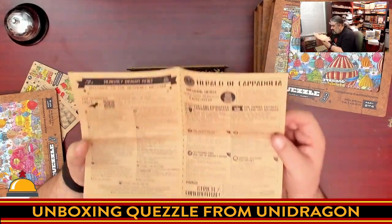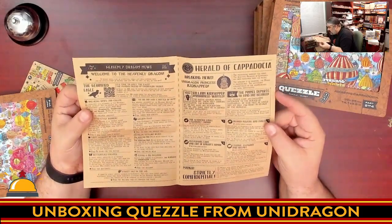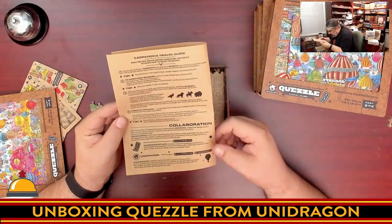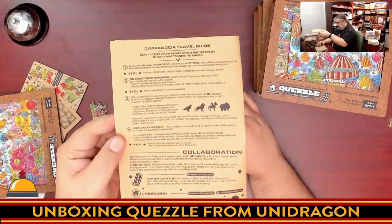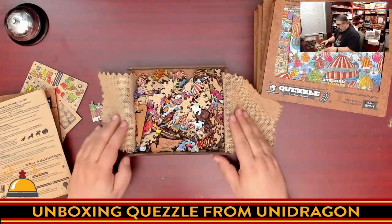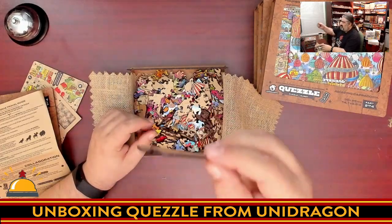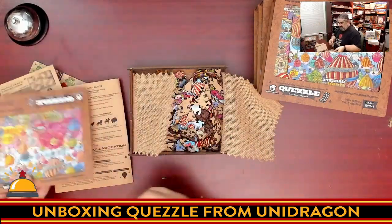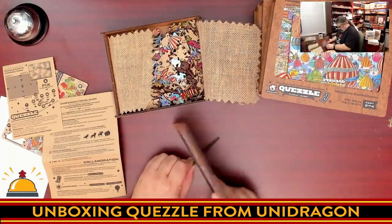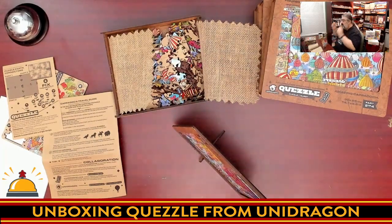There's a QR code here. I don't want to spoil anything so I won't read it aloud, but it looks like there are multiple different news stories you can get involved in. On the back there is a travel guide with tips and credits for who did the artwork. What I do want to show off is a really cool burlap sack to hold all the pieces. There's also a stand for the cover.